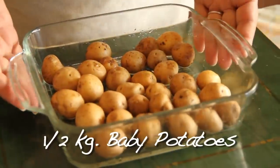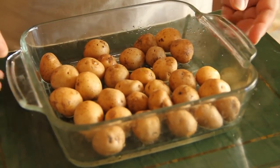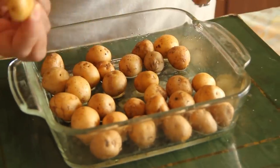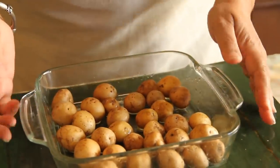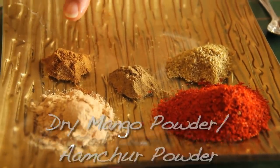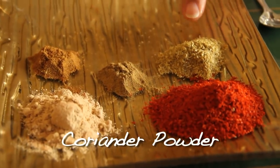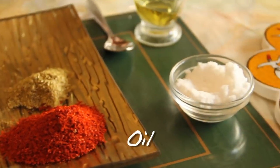The ingredients for this dish are: half a kilo of baby potatoes — do remember to buy a little more so that you get even-sized potatoes, not large and not small, as that helps in the baking. Then we have red chilli powder, Amchur powder which is dry mango powder, roasted cumin powder, garam masala, coriander powder, some salt, oil, and a little bit of water.